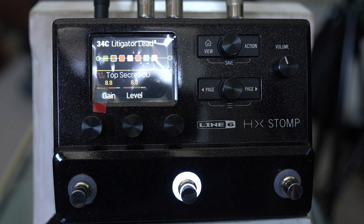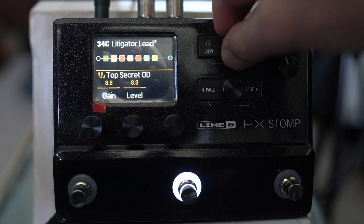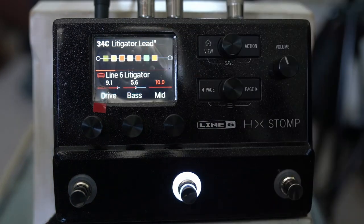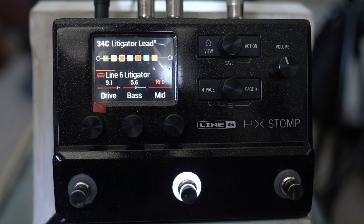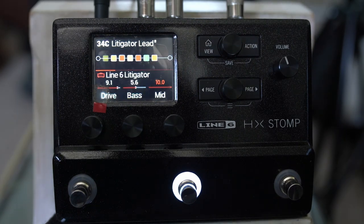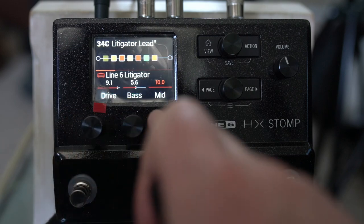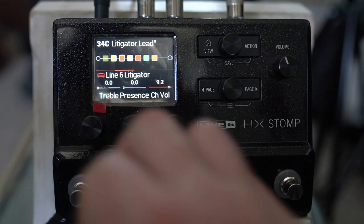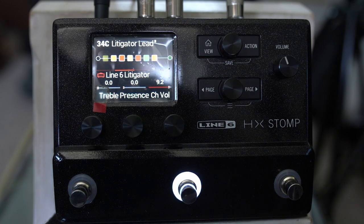With the Top Secret OD it gives a really nice full-bodied kind of lead tone. Then the Line 6 Litigator — this has been the amp I've used most, and although we now have other options like the Grammatico Dumble clone, I still think this has a really nice feel and squish even though it's not based on any real-world amp. That's kind of the beauty of modelling. The drive is at 9.1, bass at 5.6, mids pushed to 10, and the Treble and Presence off — that's partly what gives us this smooth sound. You could bring the Treble and Presence up if you want to.